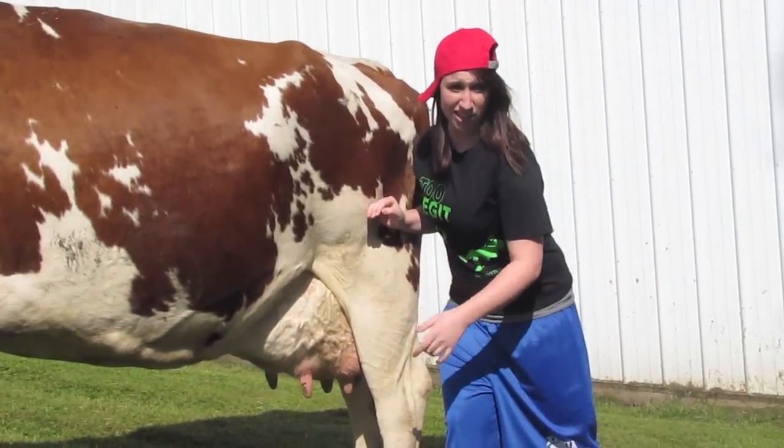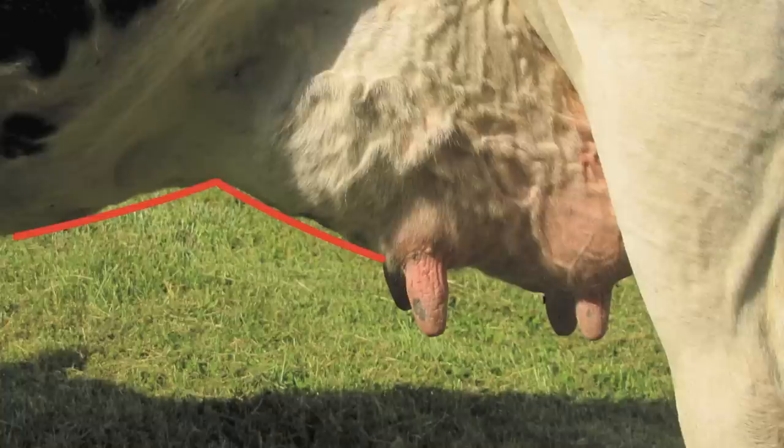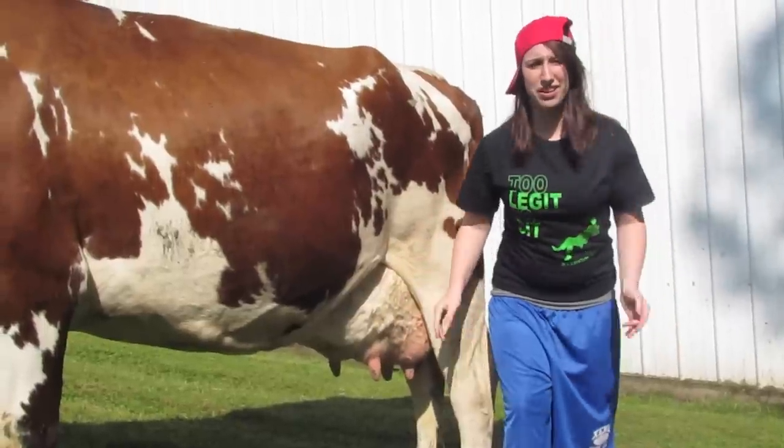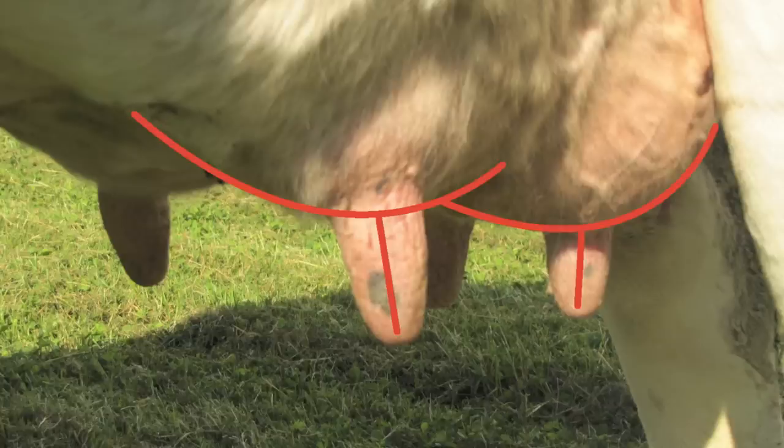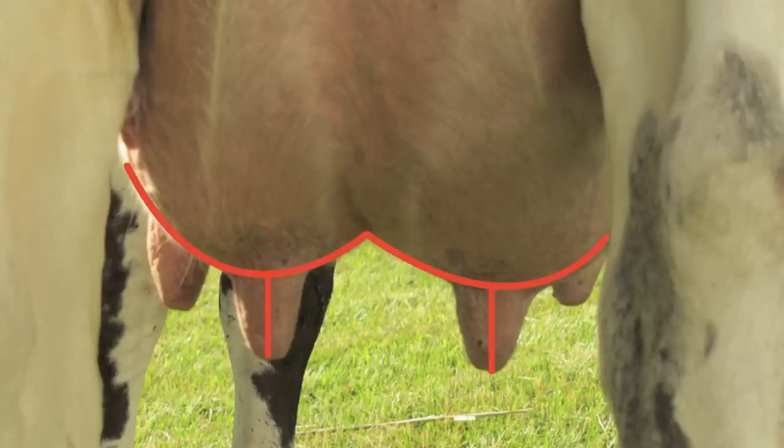For udder attachment, that should be snug and tight, blending smoothly right into the body wall. The stronger that attachment is, the longer that udder will last. Now, teats should be placed squarely on the bottom of each corner — that's for the ease of taking off the milkers. You don't want the teats to be placed too close together or too far out. That ain't good, bruh, nah.